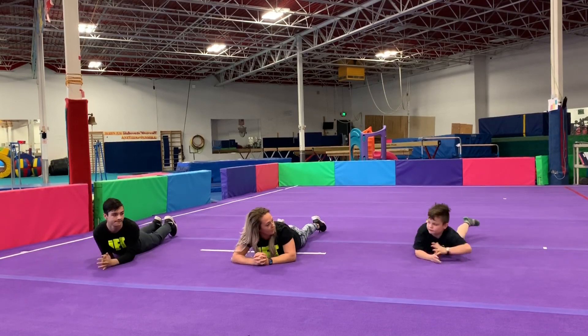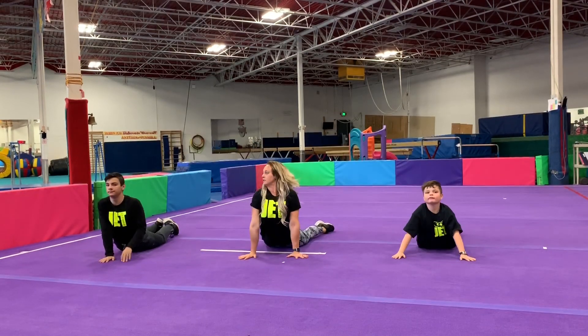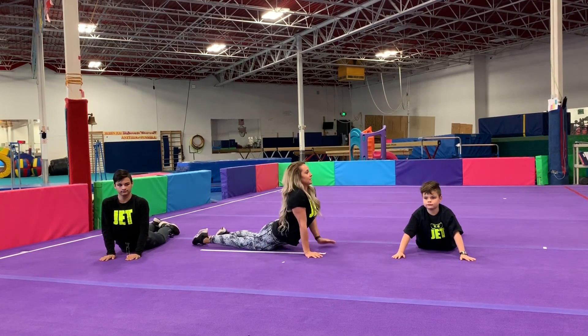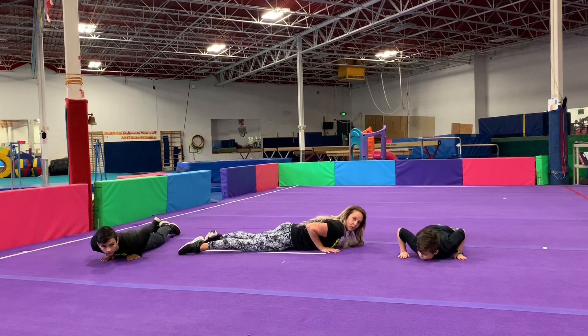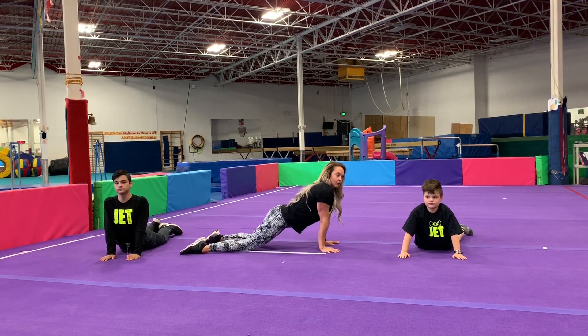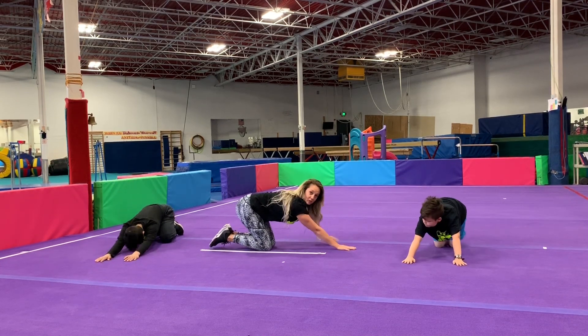Time for a nap — flip over to your stomachs. One hand on each side, we're going to push our nose up to the sky. This is our seal stretch — my hips are down and my feet are behind me. Great job. We're going to push up one more time — look tall in that seal stretch. Then push your bottoms back and your armpits to the floor. This is our cap stretch — we're going to work on opening our armpits.